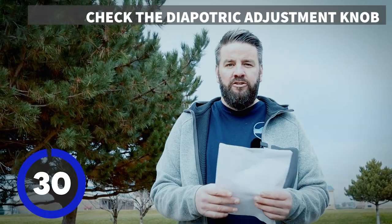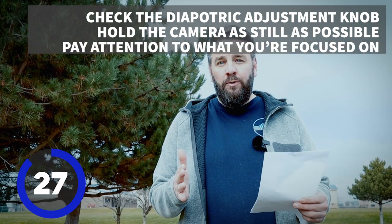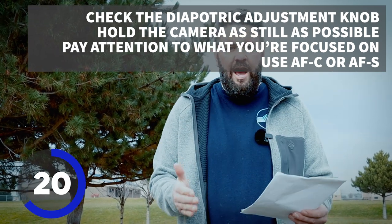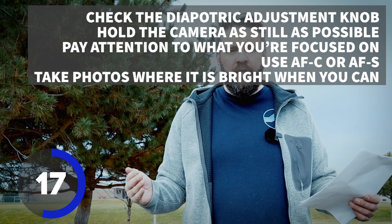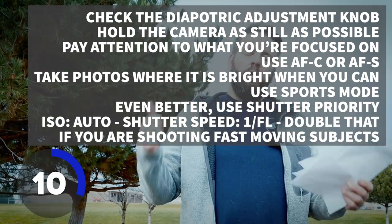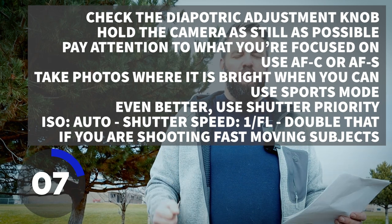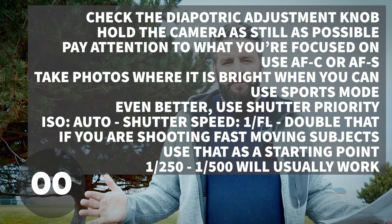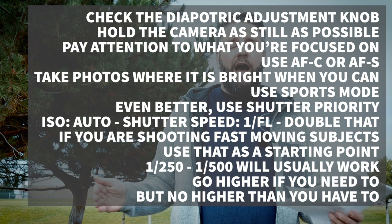We learned how to eliminate blurry photos! Here's the 30-second review: Check your dioptric adjustment knob. Hold the camera as still as possible. Pay attention to what your camera is focusing on. If you're photographing things that are moving, use AI Servo or AFC. If you're photographing things that are holding still, use One Shot or AF-S. Motion blur is caused by using a shutter speed that is too slow. The brighter it is, the easier it is to eliminate motion blur. Put your camera on Sports Mode, or use these settings: mode dial on Shutter Priority, ISO on Auto, shutter speed set to 1 over your focal length — double that if shooting moving subjects. That's just a starting point; 1/250 to 1/500 should be fine for most things, but go higher if you need to. And if you can afford it, buy a big fancy expensive lens.